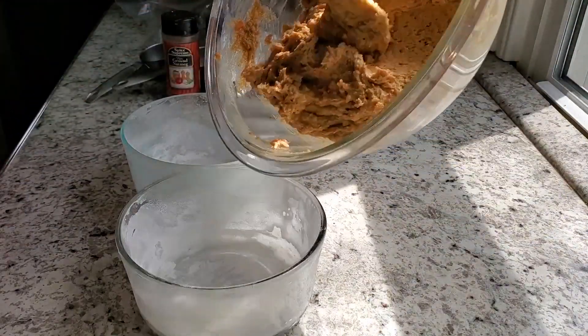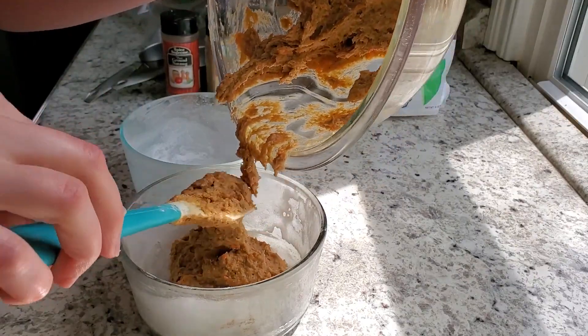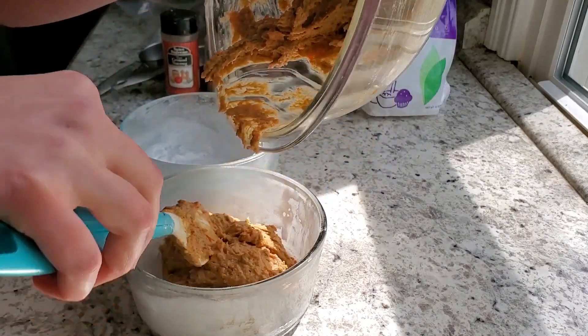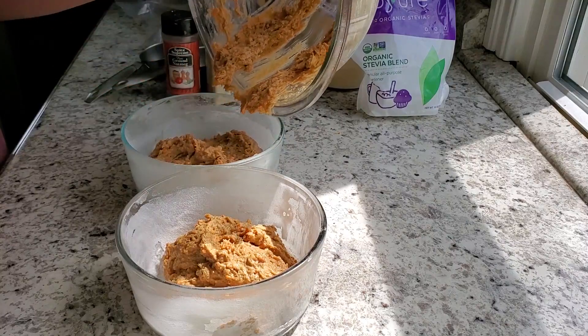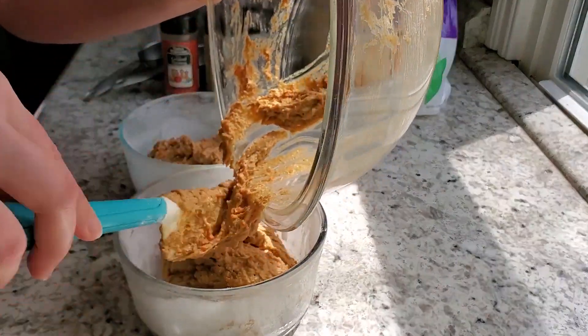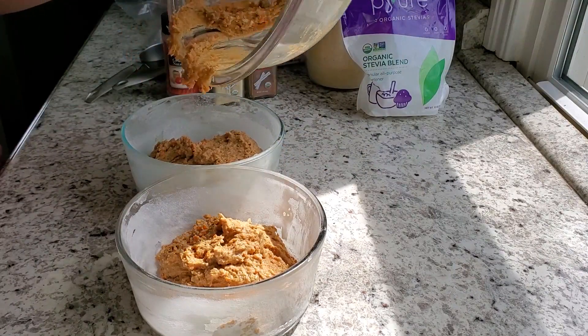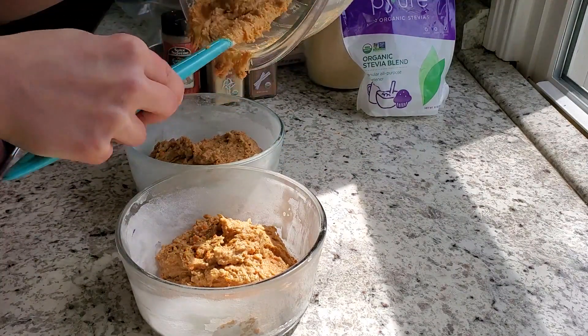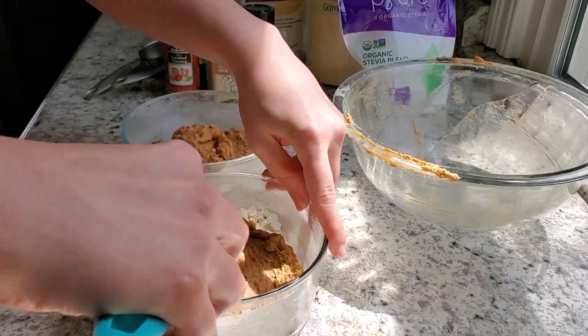Give this a good stir, then I like to bake mine in one-quart Pyrex dishes. Make sure you butter them and dust them with just a tiny bit of tapioca flour or starch so nothing sticks when you pull them out. Bake for about 40 minutes at 350 degrees — do the toothpick test to make sure that's the right time for your oven.